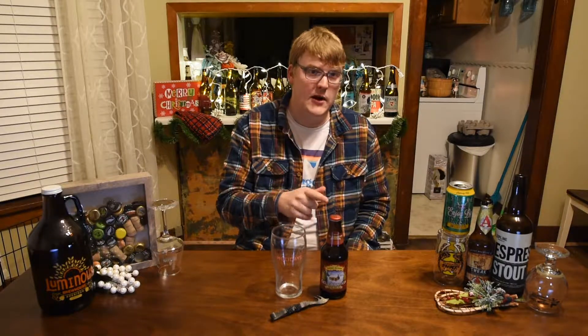Let's go ahead and crack this open and get it into a glass. Let you guys know what it looks like, smells like, tastes like, and give you the final verdict on Sierra Nevada Celebration.